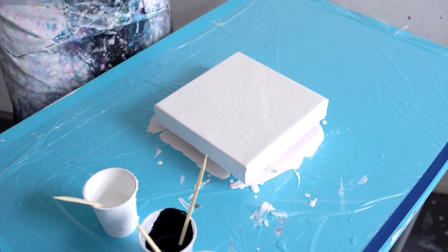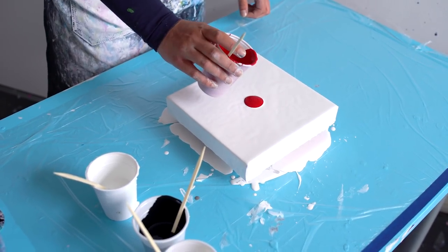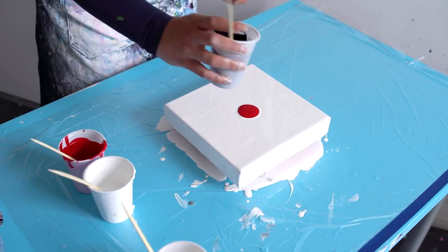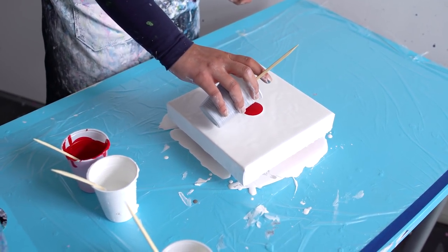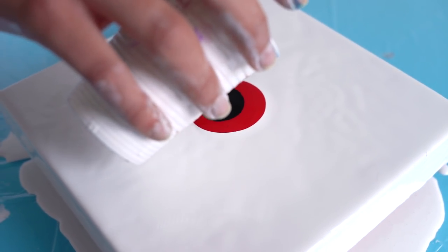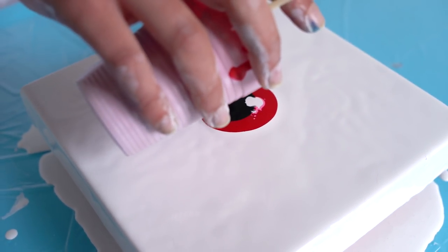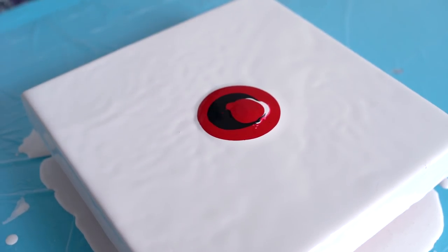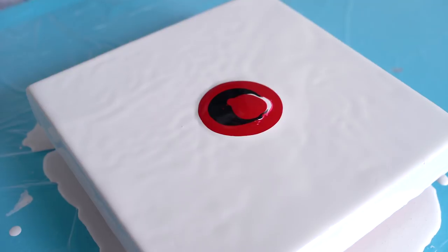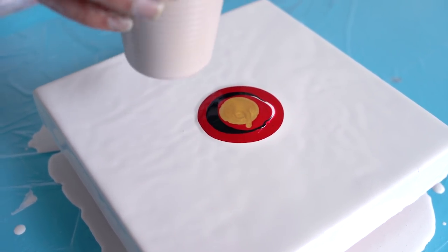I already have a white base on the canvas and we're starting with red. My paint is a little thicker than normal, that's okay. Adding a little bit of white. I think this red will make pink — not purple — and then the gold.